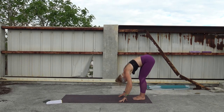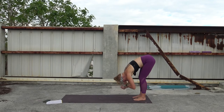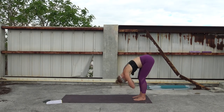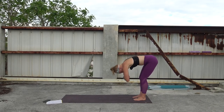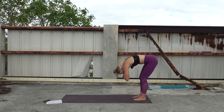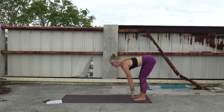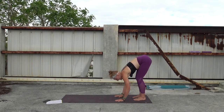Your feet can be together or wider apart — whatever feels good. Ragdoll your arms, interlacing the hands in the elbow creases. When you breathe in, you'll kind of just lift up as if you're finding a halfway fold, then just let everything release back to the mat. Inhale — use your breath to slightly lift. Exhale, release. Three more times — breathe it in, use your glutes and your legs to lift, and then release. Then let your hands come back to the mat, inhale, halfway lift, find your flat back, and then exhale, bow it forward.